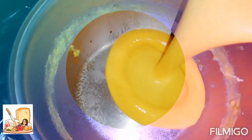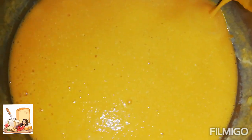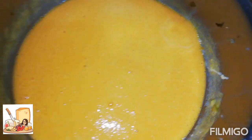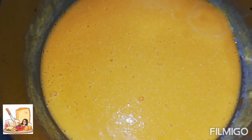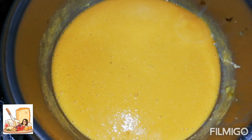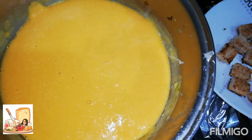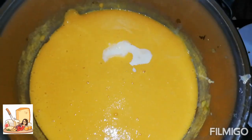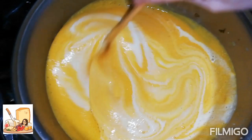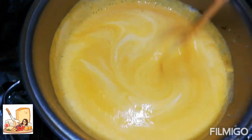Vamos a poner nuevamente en la olla donde cocinamos todo lo que licuamos, nuestras cremas. Vamos a prender. Y le vamos a agregar más quesito, así un pedacito. Y le vamos a agregar un poquito de crema de leche — como les dije, la crema de leche es opcional. Dejamos un momentito que hierva nada más y apagamos.